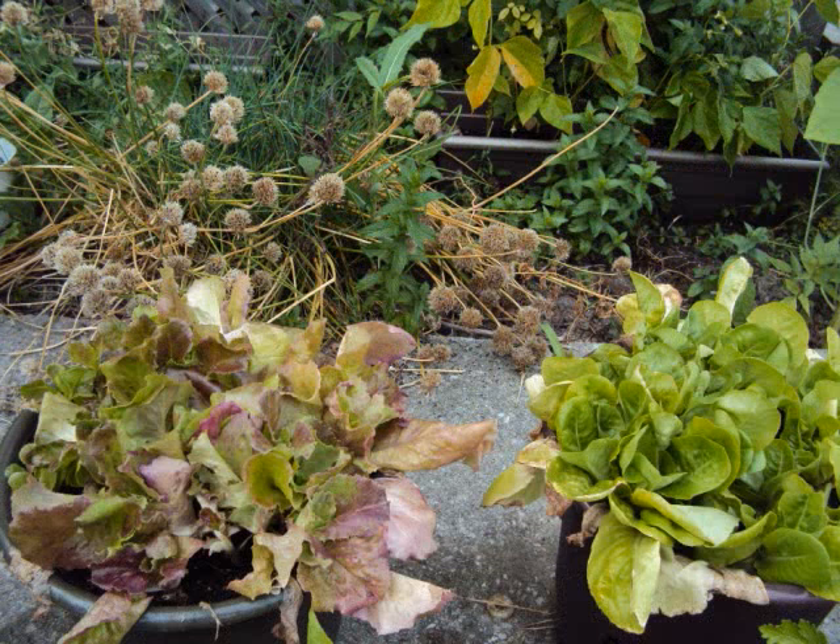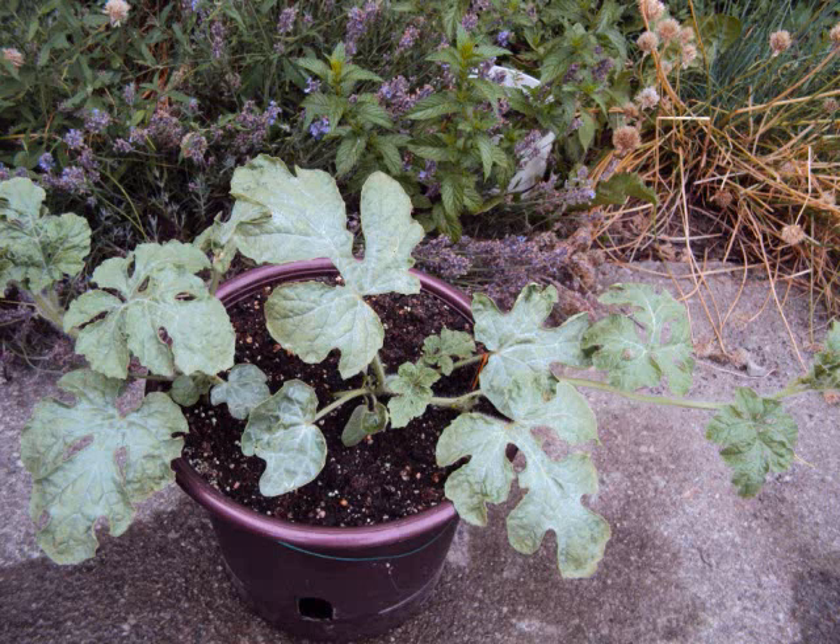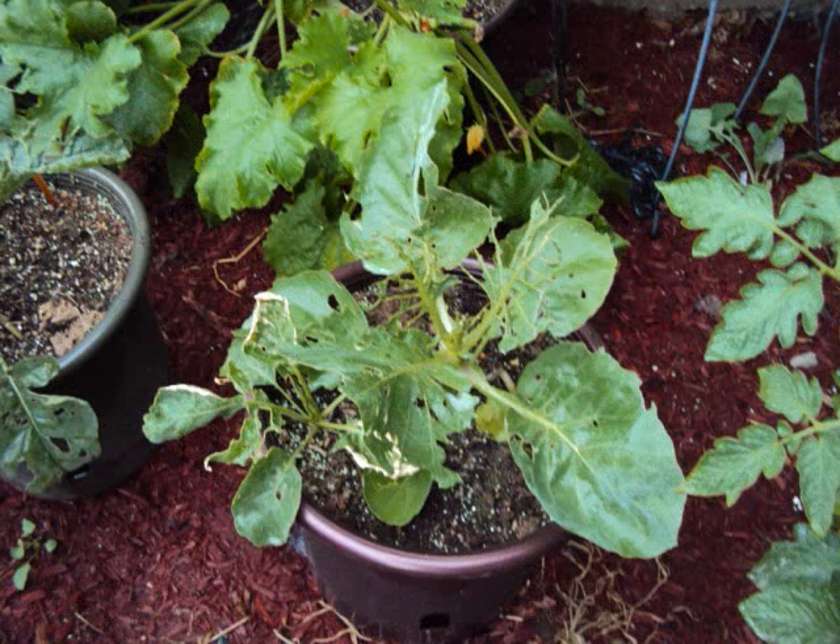Here are some containers with lettuce — I just sprinkled the seeds right in these pots. One is leaf lettuce and the one on the right is buttercrunch. The watermelon plants are finally starting to grow. I had to reseed a couple of times right in the pot; I went through around a dozen seeds between trying to seed them inside and outside.